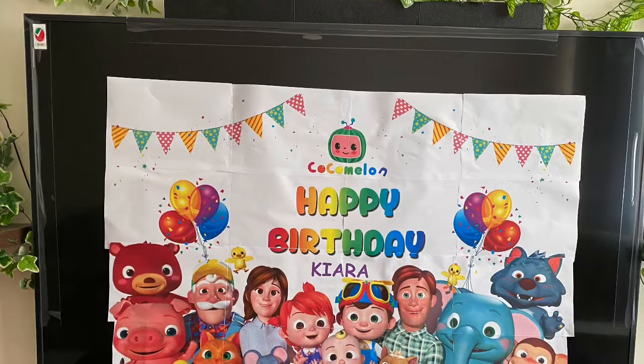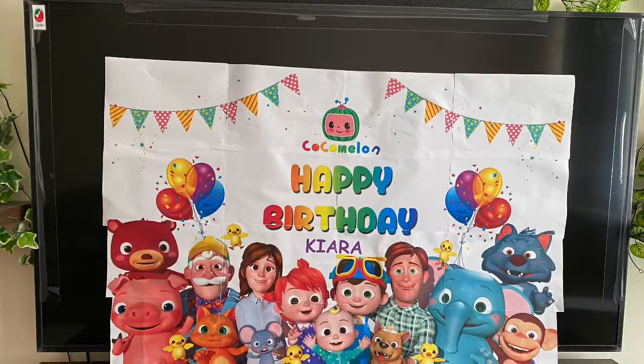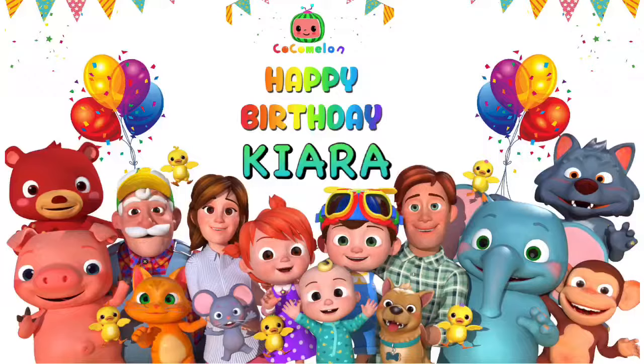Hi everyone and welcome to my channel. Hope you are doing good. In this video I'll be showing you how to print a poster size image. I used this image to decorate for my daughter's birthday.